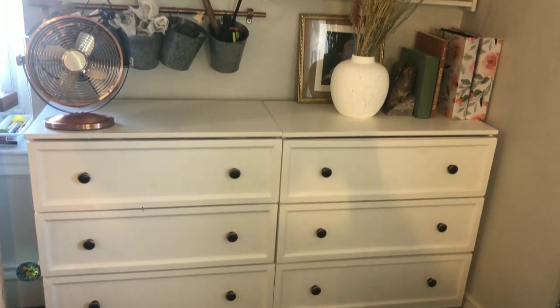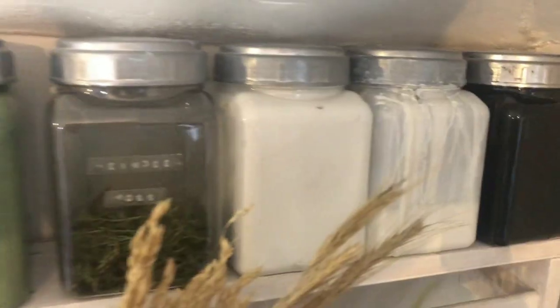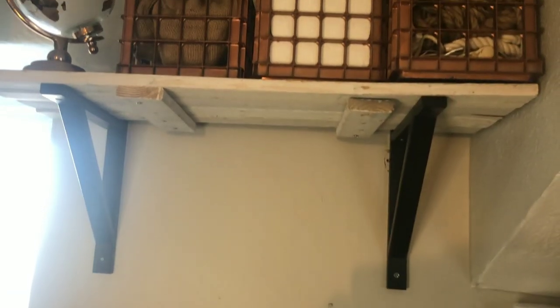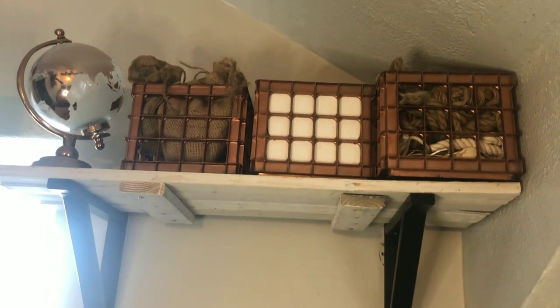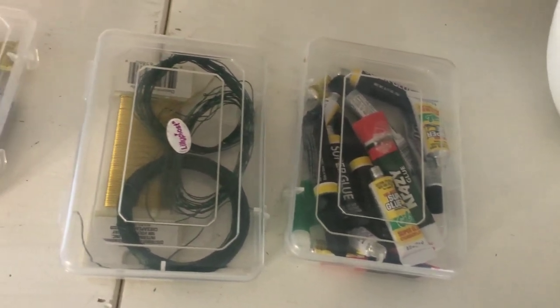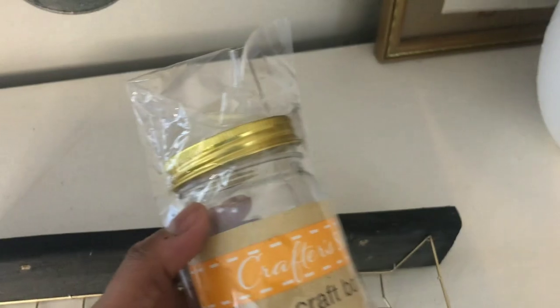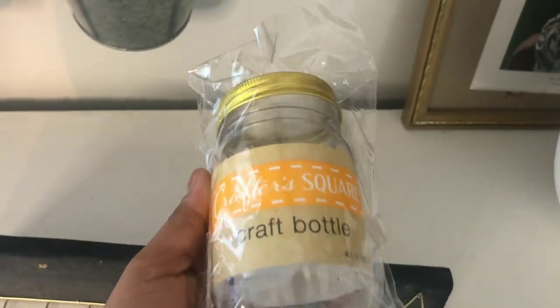Hello everyone, welcome and welcome back. My name is Arielle and today is the first video of the new year, so happy new year to everyone. In today's video I'm going to be sharing with you guys how I organize my craft supplies, and I'm also going to share with you guys some of my favorite organizers from the Dollar Tree.